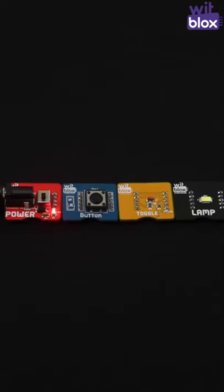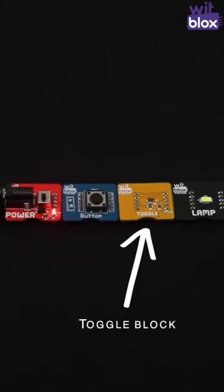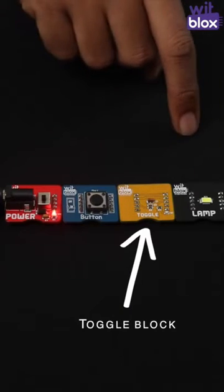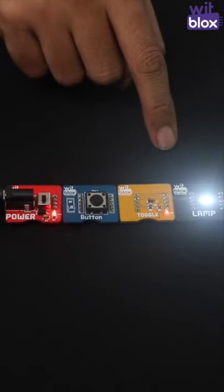Toggle will turn on the output at every odd count of input — so first, second, third, and fourth.